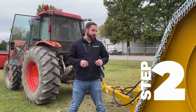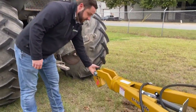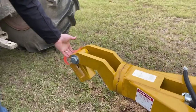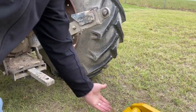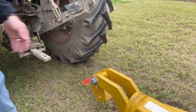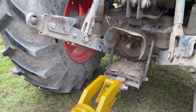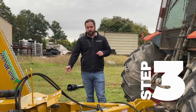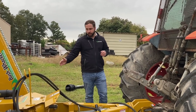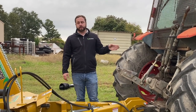Now it's time to hook up your tractor. When you have your tongue level with your drawbar, you'll see this clevis here and it free swings. So when you back up your drawbar, it's going to hit here and level out to drop your bolt in — and you do need to put a bolt in there. Now that you've got the mower hooked up to the drawbar, you're going to want to hook up your hydraulic hoses.